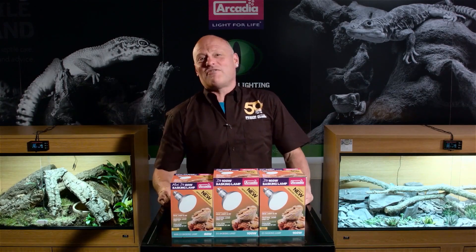My name is Dr. Mike Leahy and I'm asking you to join in with the revolution — the Arcadia Reptile revolution in reptile care.